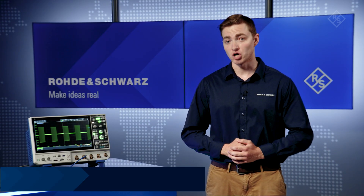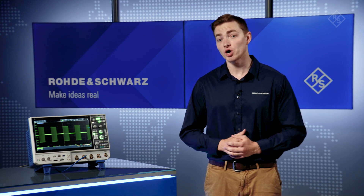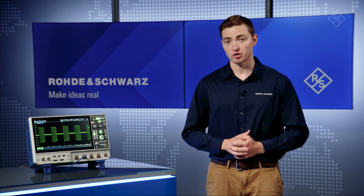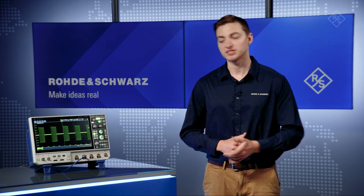Do you wish your oscilloscope could capture longer periods of time accurately? In most oscilloscopes, there's a trade-off between maintaining a high sample rate and capture time. But with the standard 400 million points of memory, or the 800 million points upgrade, the MX04 series oscilloscopes can capture longer time periods while maintaining a higher sample rate. Let's take a look.